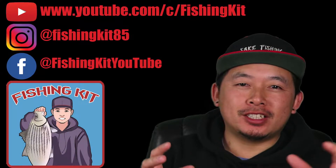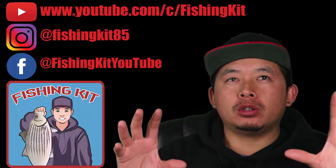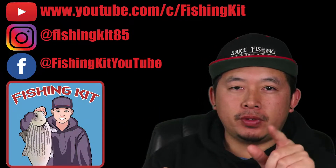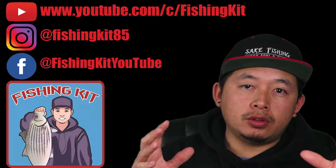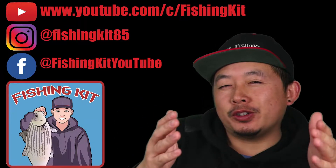Hey everybody, real quick before we get started on today's video — we are almost at 1,000 subs. Right now we're 60 away, so we're not too far, and I think by the time this video airs we're going to be just a little bit closer. I just want to say thank you to all those that supported me this whole time, and thank you to the future supporters.